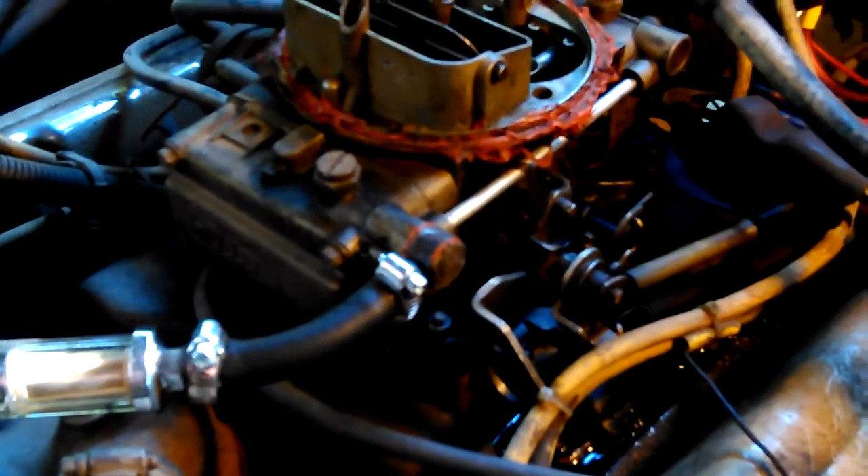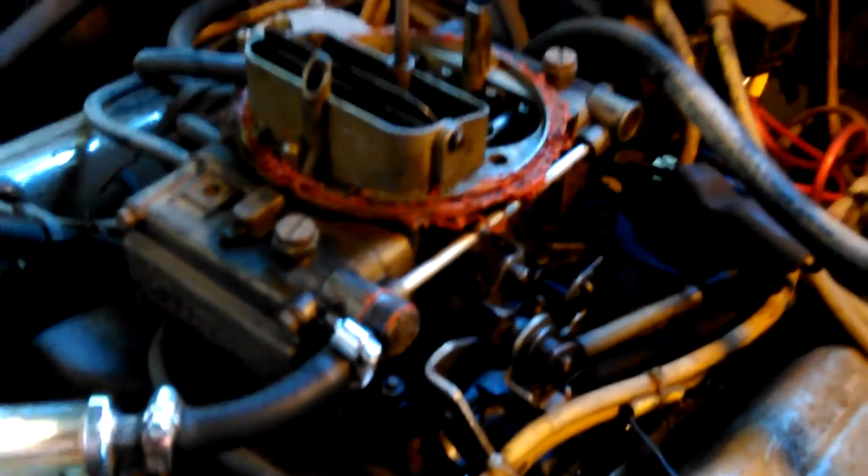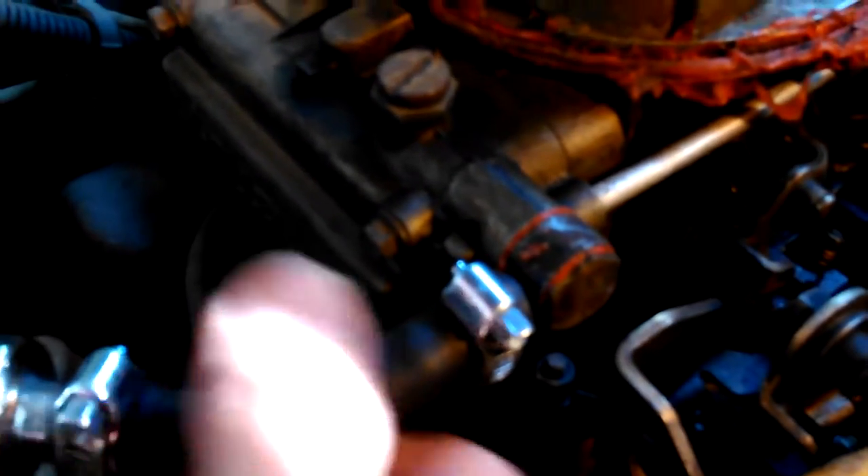It's leaking like a sieve. I put a bunch of gasket sealer on this because I thought this was leaking the last time I worked on it several months ago.